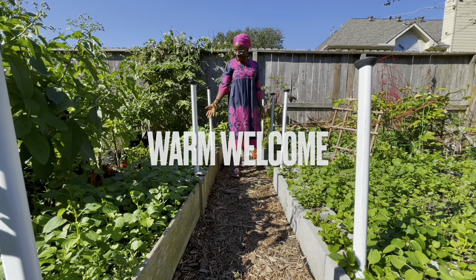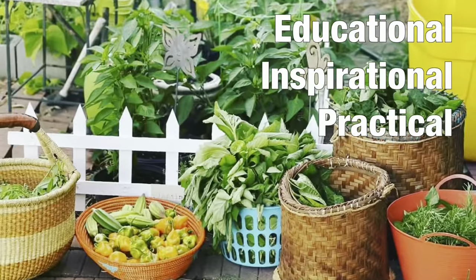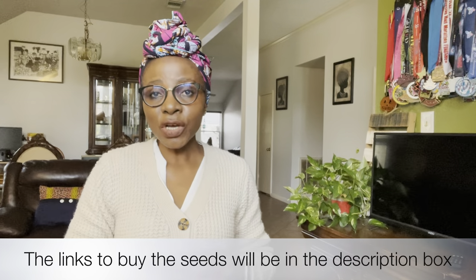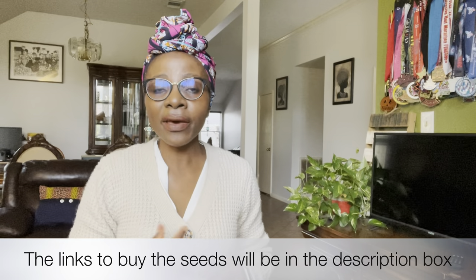Hello everybody, welcome back! Today I will be sharing with you some African vegetables that you can cultivate outside of Africa, out here in the diaspora. Most importantly, I will share with you where you can find the seeds. As I call each vegetable, I'm going to put where you can get the seeds somewhere on the screen.